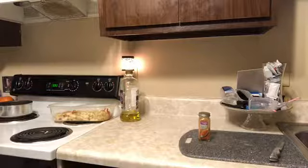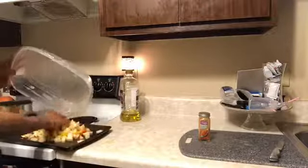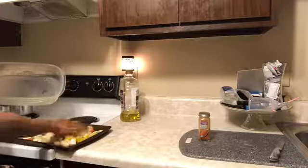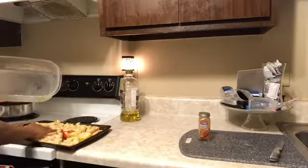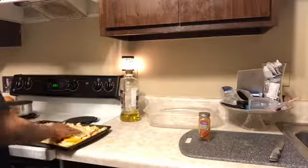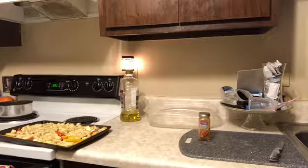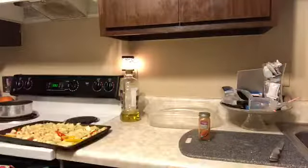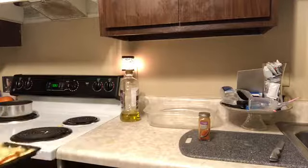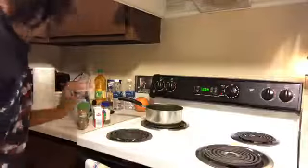Alright you guys, so now I noticed that I needed two pans for my potatoes and peppers, and I also realized that I needed more peppers than potatoes, but it's okay — I still made it work.